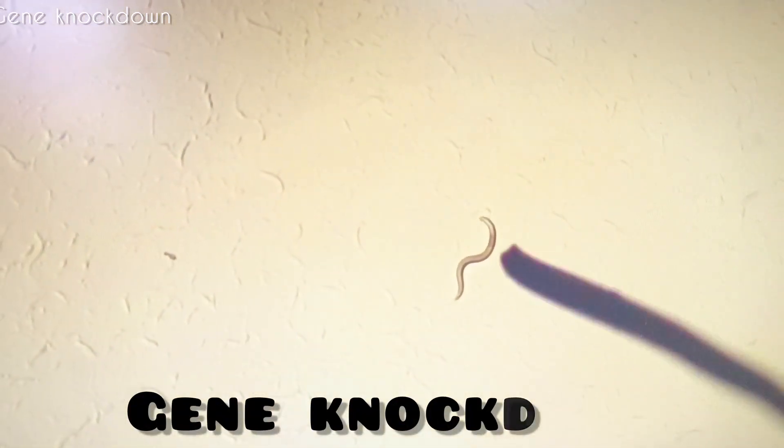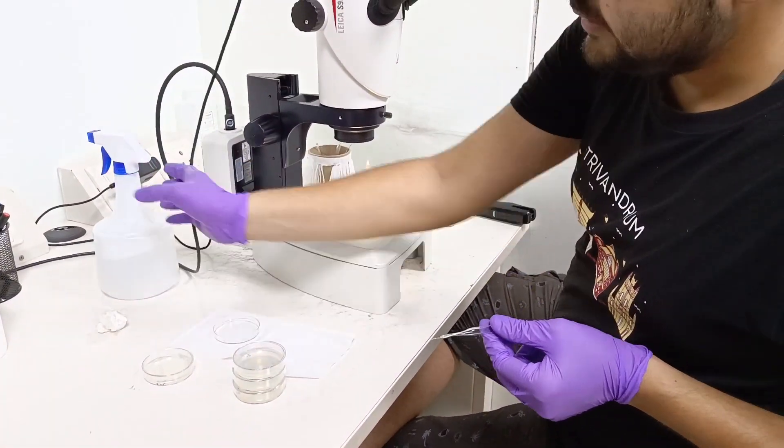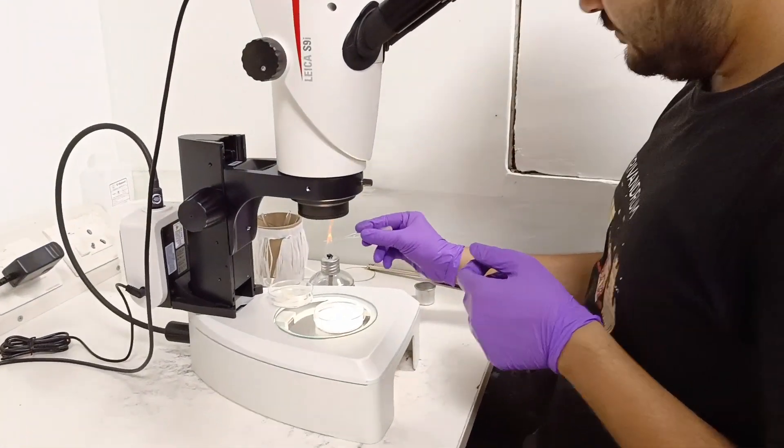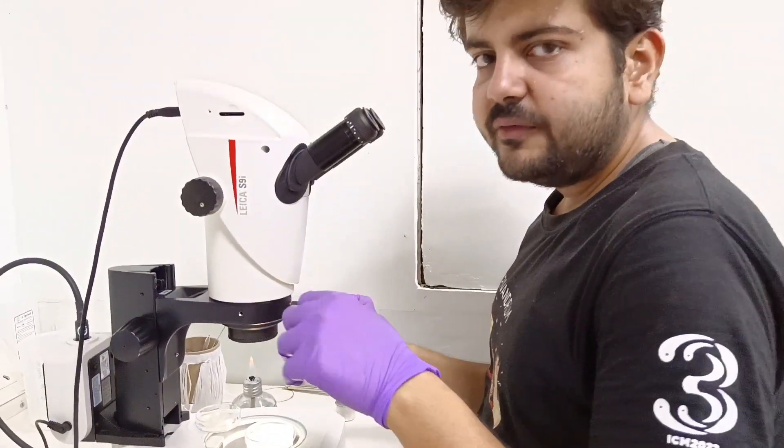The bigger experiment that I am doing is called gene knockdown. What I am doing is to knock down certain genes of a pathway and then see the effect on a stress response - that is the larger idea of the project. So now I will put four worms on each plate and they will lay eggs. I sterilize my platinum wire again after each worm, every single time.